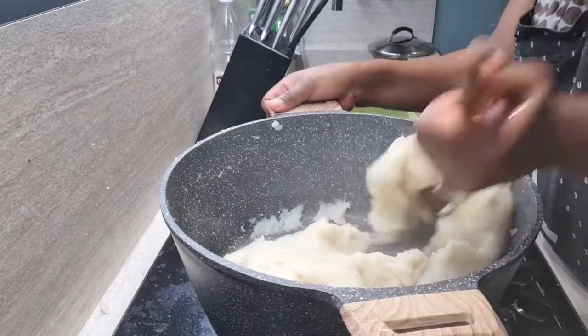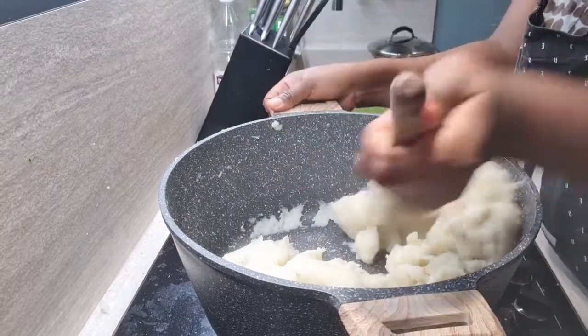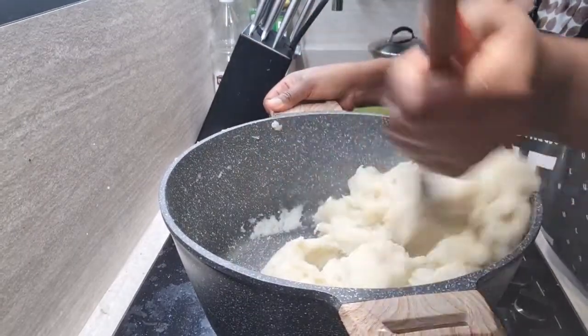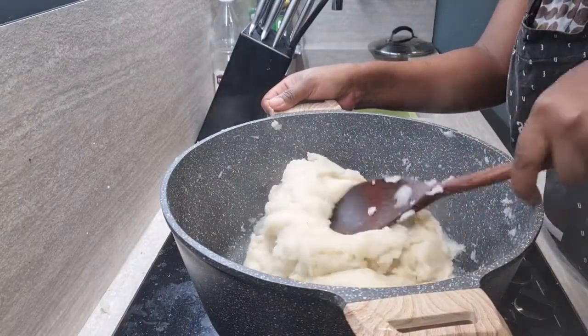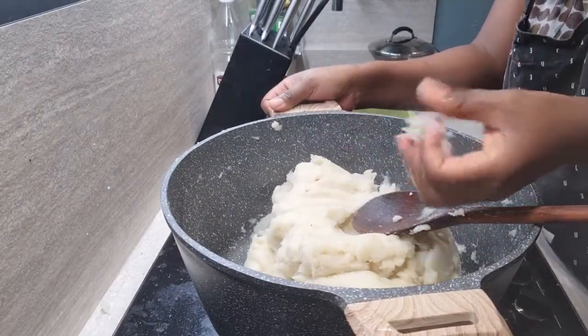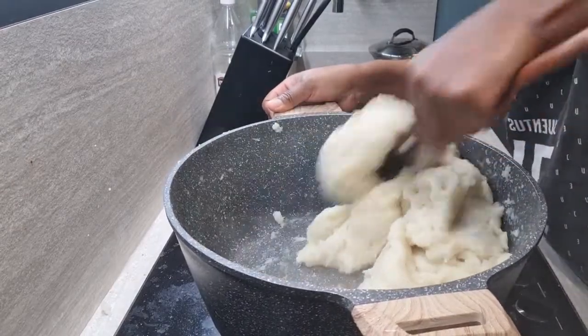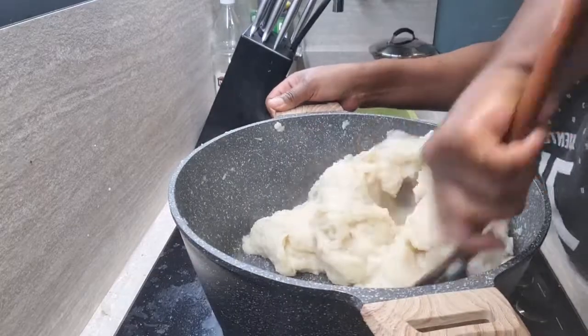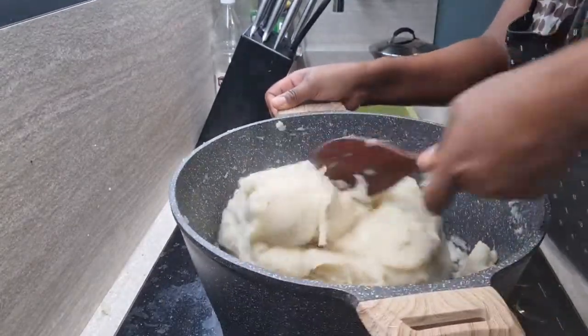This is what our swallow looks like — can you tell that it looks exactly like eba/garri? And now you can mold it. I'm just going to wrap it now and show you guys how I'm going to wrap and store it.